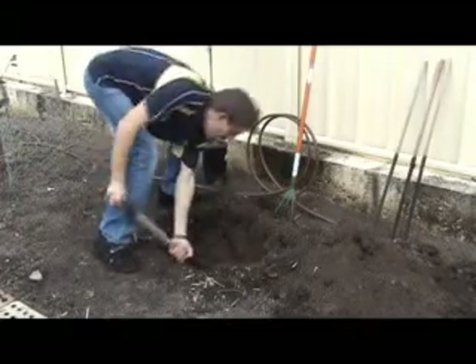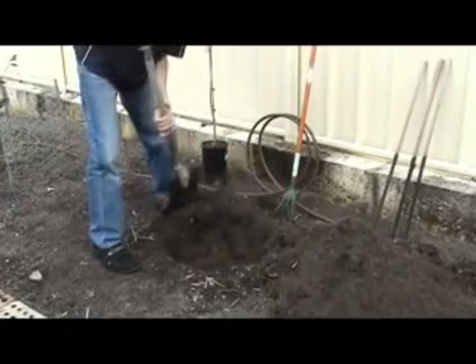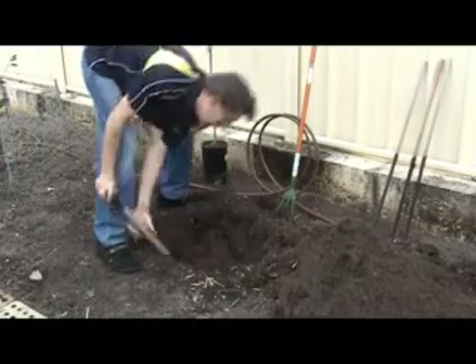So mark it out two to three times the size, and make sure the depth is going to be deeper as well. Start digging your hole and make sure that you go deeper than what you anticipate planting, so the roots going down also go into good soil.